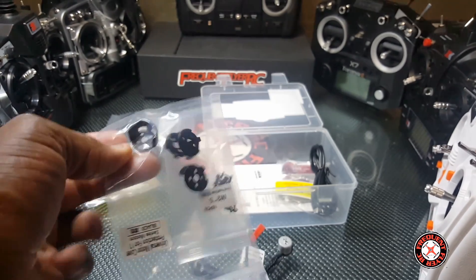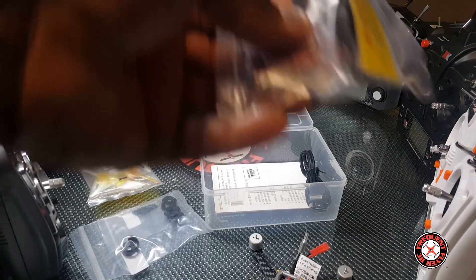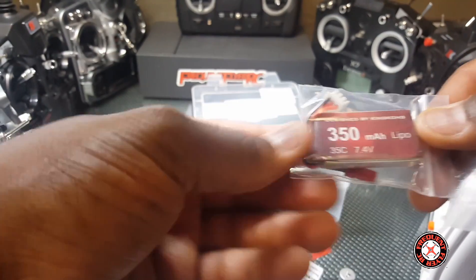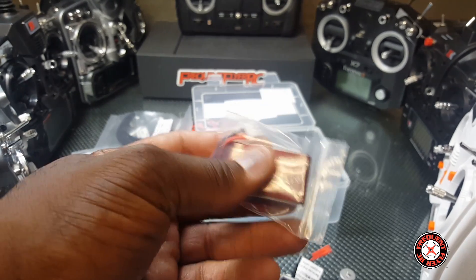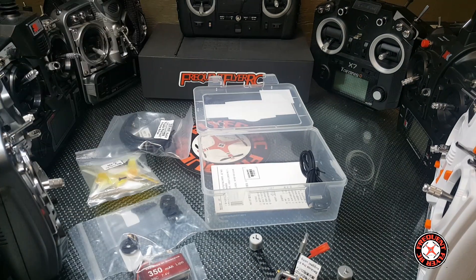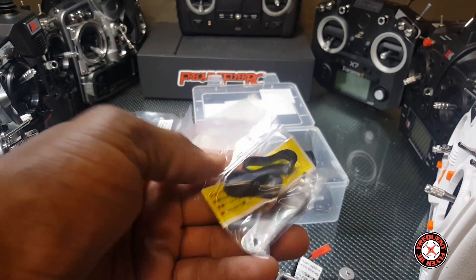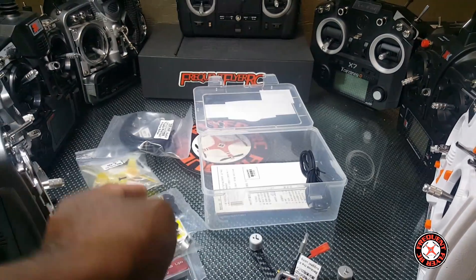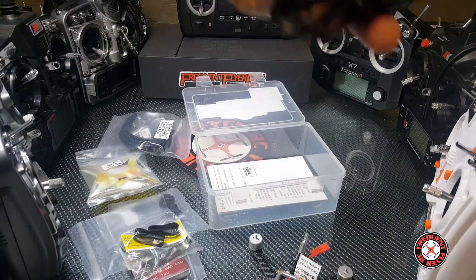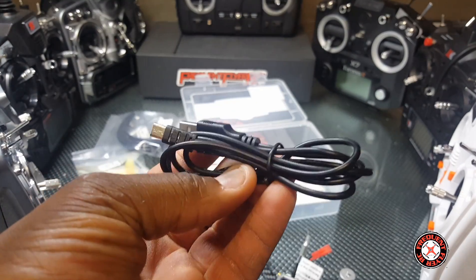These look like motor mounts — motor protectors — I guess that's an option to use those. We have a battery — they give us a 350 milliamp hour, 35C, 7.4 volt battery, just like the King Kong 110 GT. We get two rubber bands, a prop removal tool, a chart for the VTX signals, and one of these micro USB charging cables.